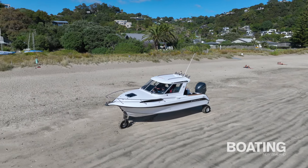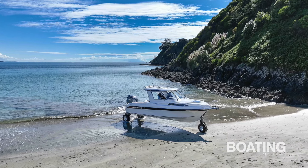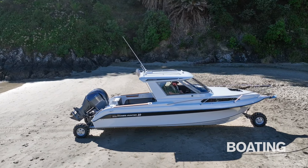And simple to operate too. During our review, the Overlander attracted plenty of attention, both on the water and on the beach. Reactions were overwhelmingly positive, especially around the boat's comfort, weather protection and overall build quality.